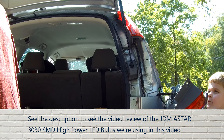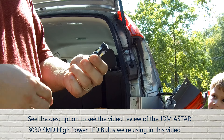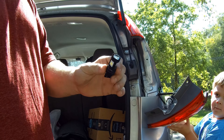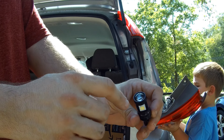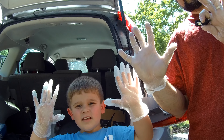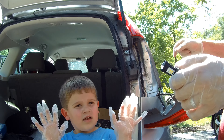Zach is holding the housing while I show off the JDM A-Star 3030 backup light bulb for the Honda CR-V. Your car might use this depending on what bulb size it uses. It features metal construction, a plastic connector, and lots of really bright diodes, including on the back. It's important to wear gloves — not so much with LEDs since they're diodes, but especially with incandescent bulbs.